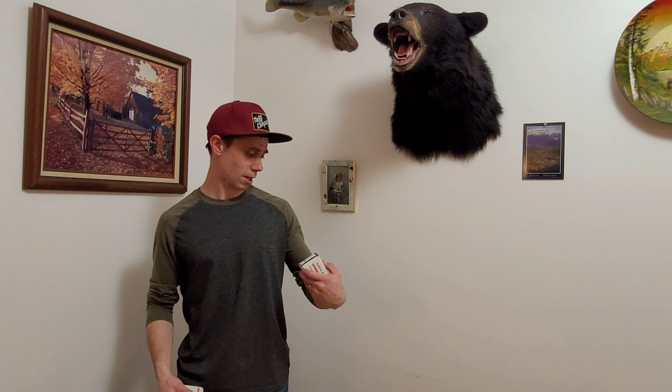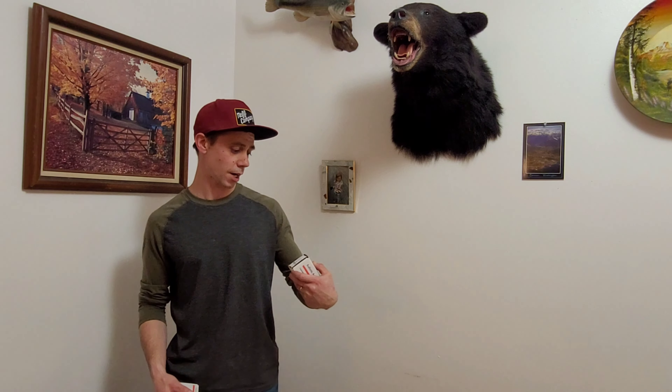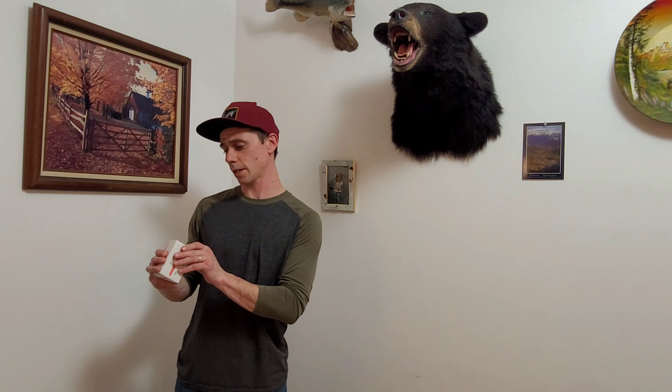We decided to go with the Seneca Aspen — we got two of them, a 22 caliber and a 25 caliber. Those two Seneca Aspens should be here sometime next week. To go along with those, we got some NSA slugs — 26.8 grain size 249 for the 25 cal, and 20.2 grain size 217 for the 22 cal.